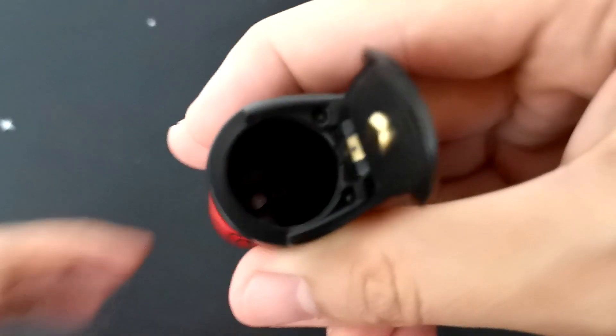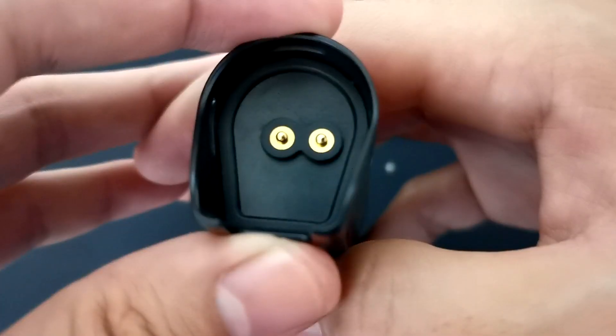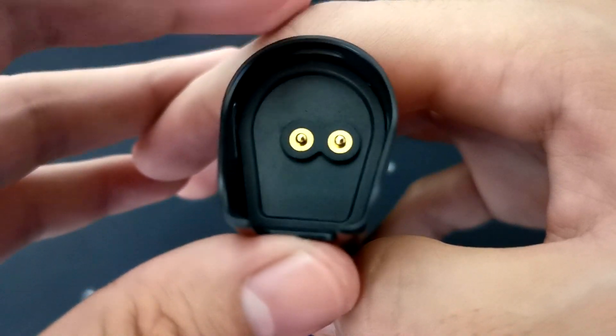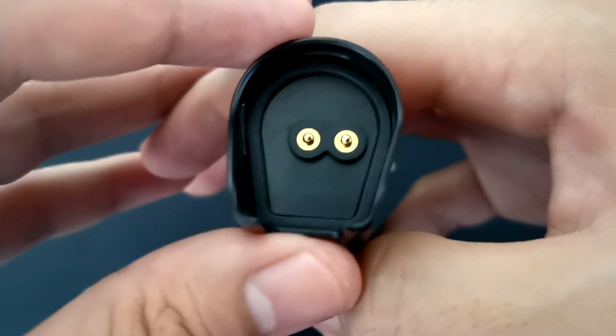Sa loob, makikita mo yung plus sign, dito naman yung minus sign. Pagbabalik mo, close mo sya and then tulak mo lang sya patras. Dito naman sa taas mga ka-vapers, ang nakalagay lang po sa kanya is yung dalawang contacts po niya — the positive and negative.